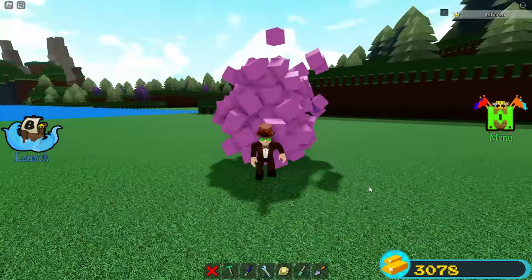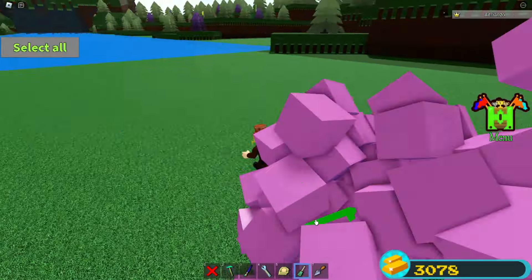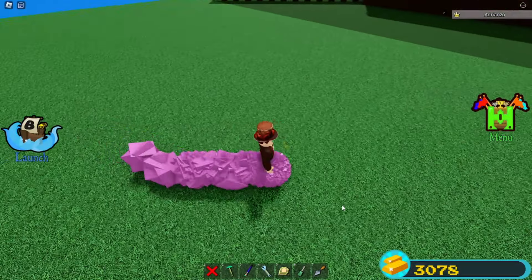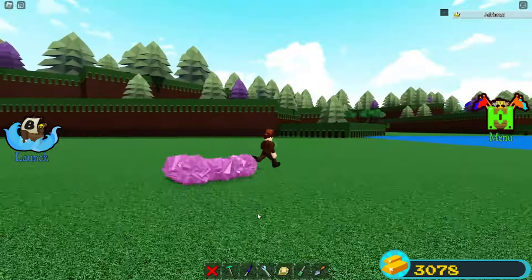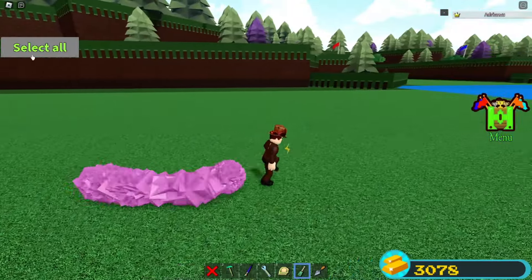I don't know if you've ever played an obby where you have that trail thing that kind of follows you — this is pretty much what it is. I can select everything, turn off collision, and it goes back to this little ball. You pretty much got yourself a portable trail thingy. And I'm pretty sure without a doubt you can make this way longer, and you could probably make this into a lag machine.